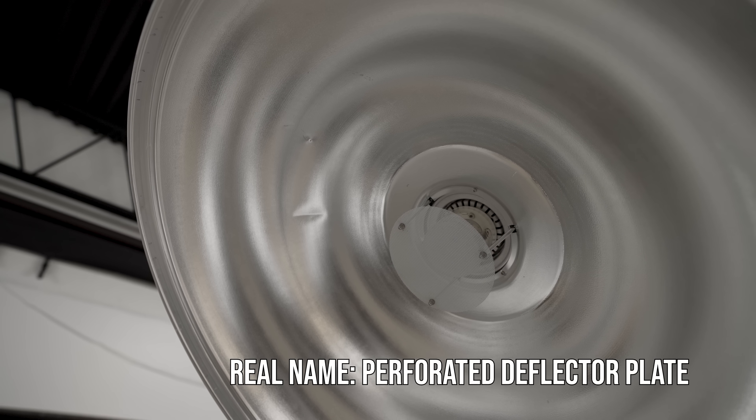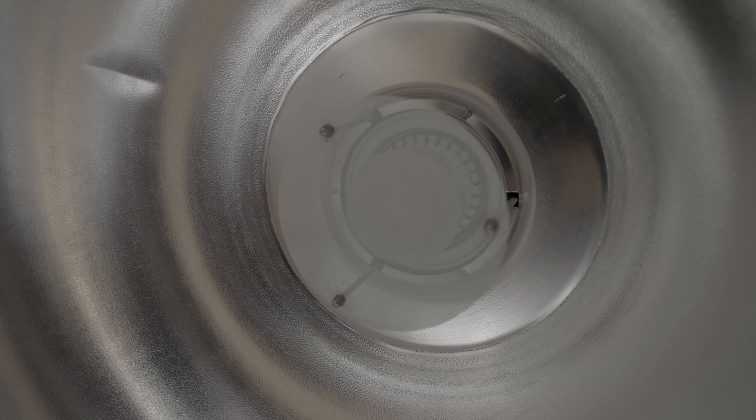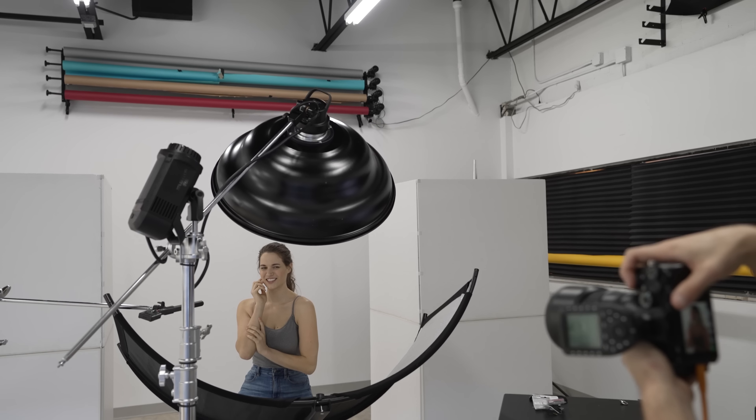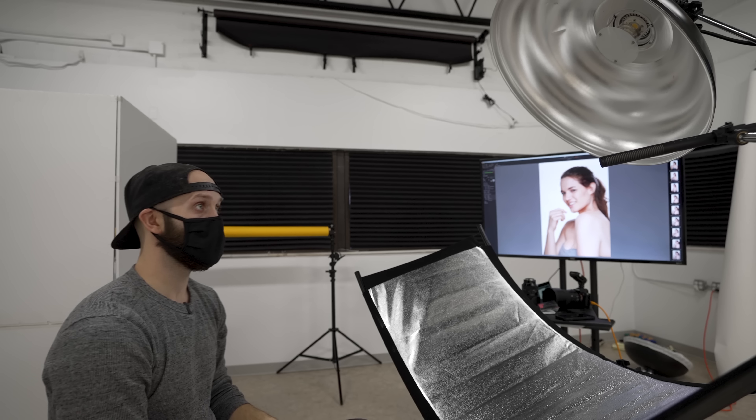It's more of a neutral density grid — it takes out some of that center hotspot without completely blocking the center. And that's actually the original design for the beauty dish. A lot of beauty dishes these days are just deflector plates, but the cheese grater is actually the original style of a beauty dish, and I personally think the results are a little bit better.